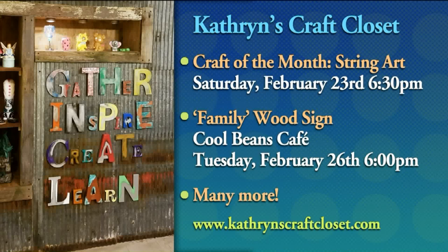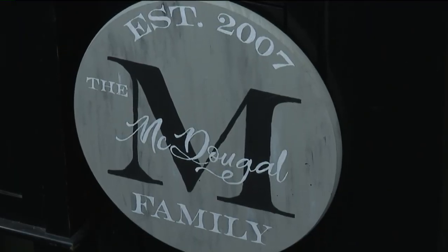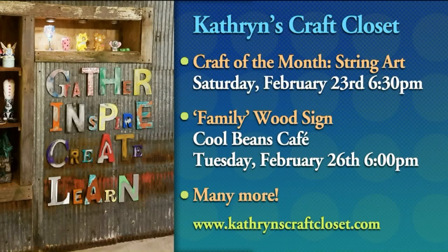And then family wood signs at Cool Beans Cafe — that's happening Tuesday the 26th. Katherine's Craft Closet is the name of the place, and if you go to KatherinesCraftCloset.com — there's the website at the bottom of the screen — you can find out more, sign up for classes, and just enjoy yourselves.